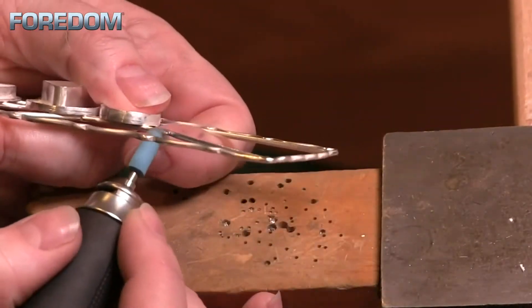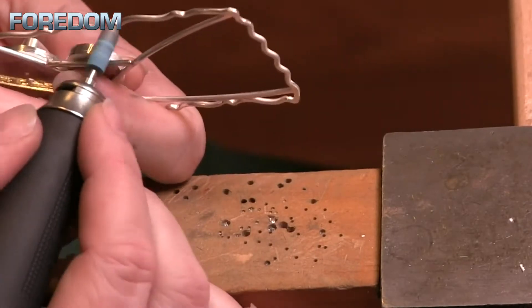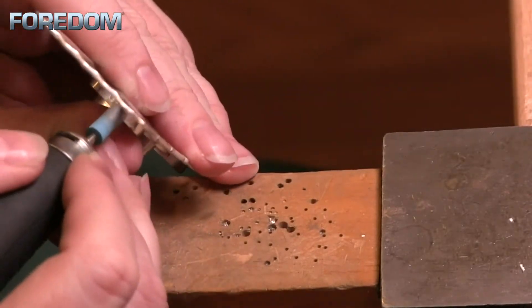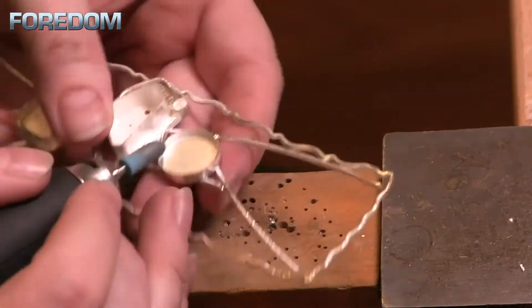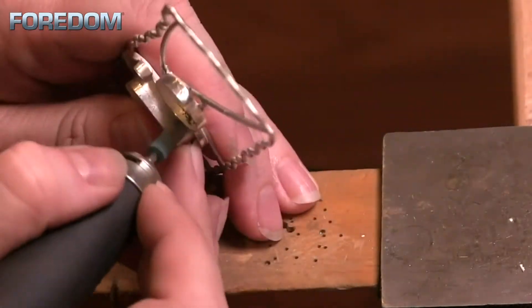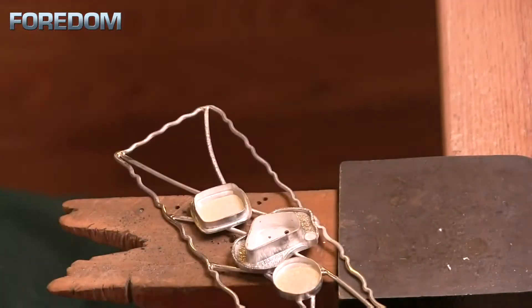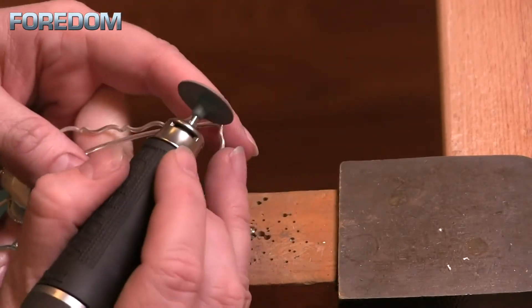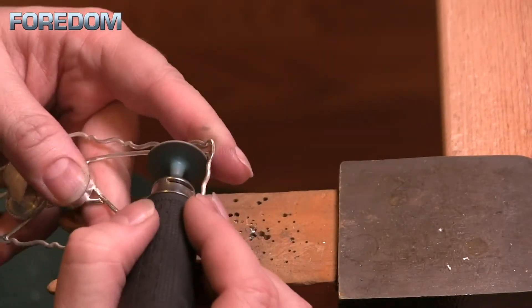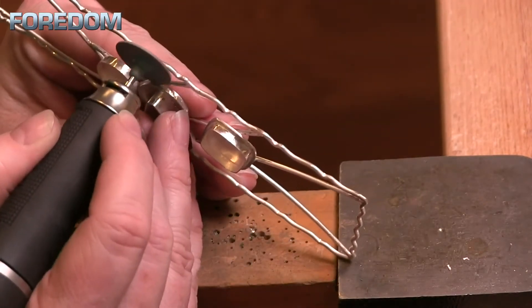Just as before, even though I've changed the accessory I'm using, I'm still going over the exact same spots — still going over the seams on those bezels, still hitting all of the different little joins, making sure everything is blended in, smooth and even. This is a very mild abrasive but it's really good at removing any scratches left over from the previous abrasive, so this one really finishes up that pre-polish.